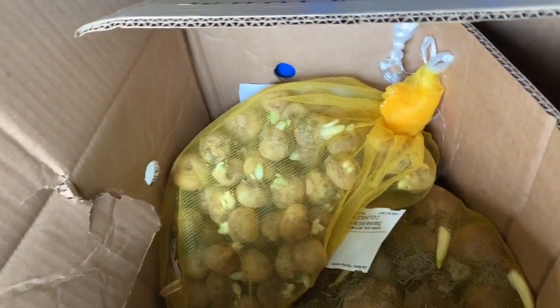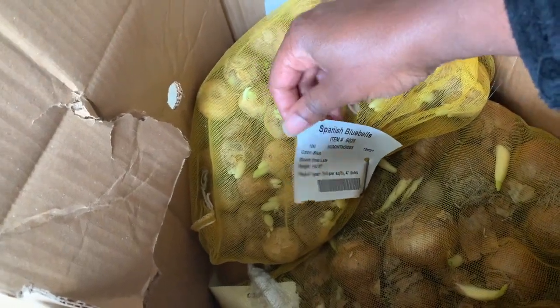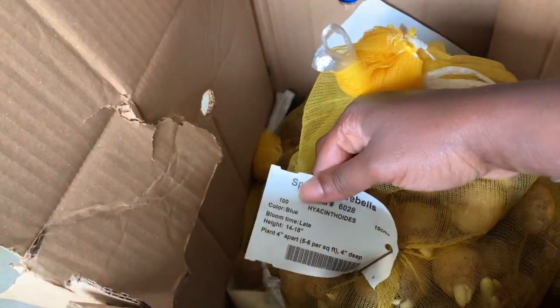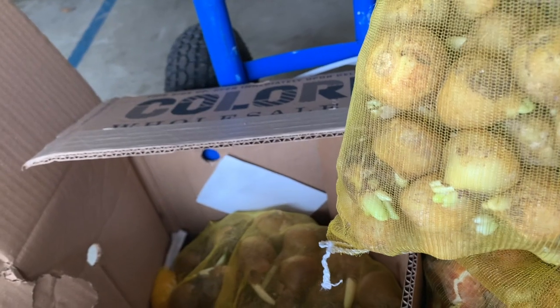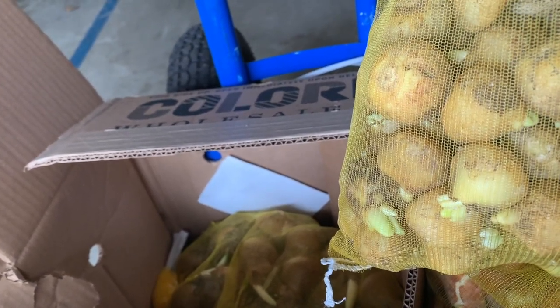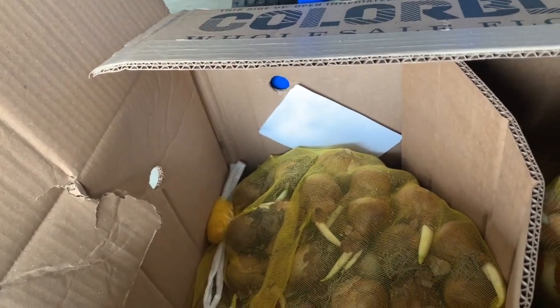Next we have some Spanish Bluebells that I wanted to try just because of the way they look in mass — I think they are really beautiful. This one tolerates either shade or sun, and I have two places in mind where I'd like to put these. I think these are going to be pretty, probably in the front. I wanted to do a mass planting with these.